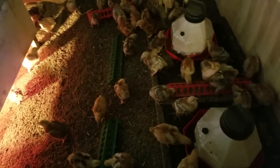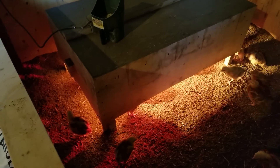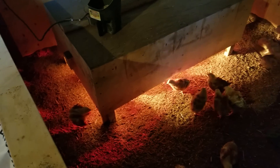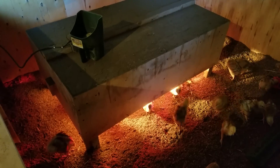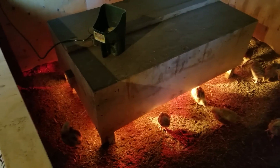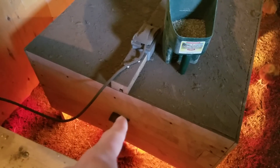These guys are supposed to go out to pasture in two days, but the weather isn't going to cooperate, so they'll probably go out this weekend — four to five days from now. What I'll do is take one of those bulbs out in a couple of days and we'll be down to just the 175-watt bulb.